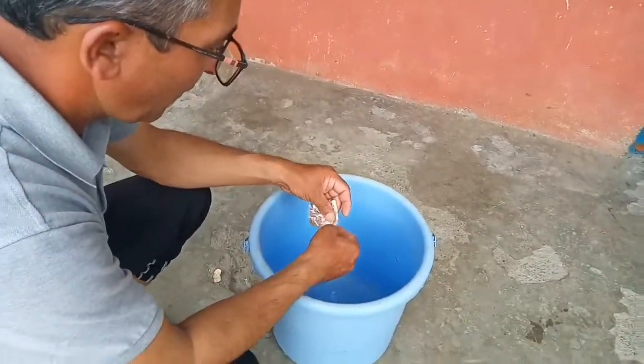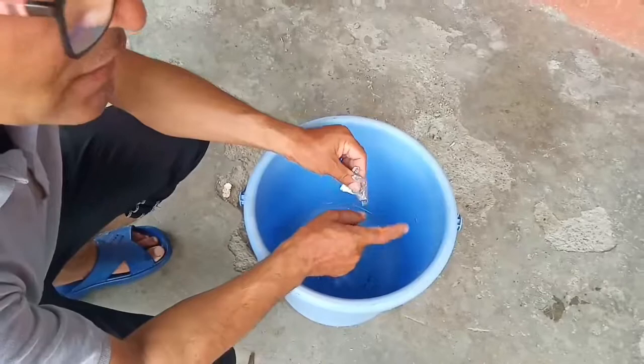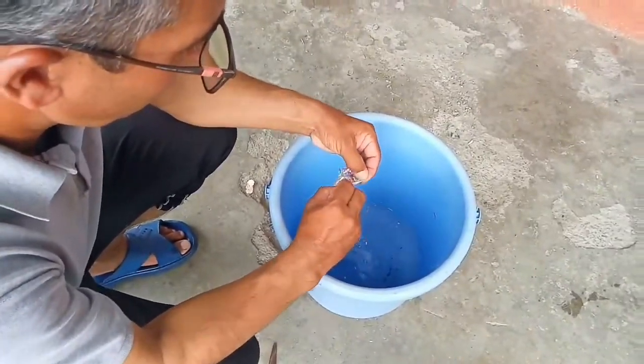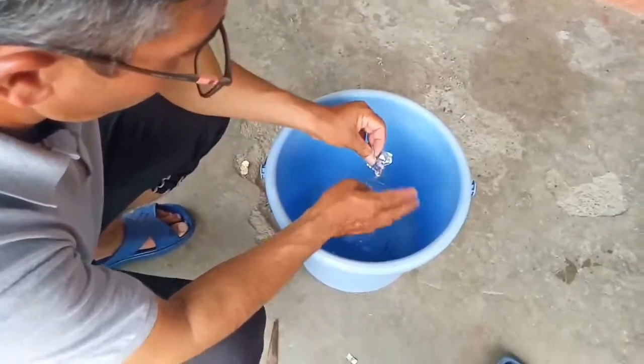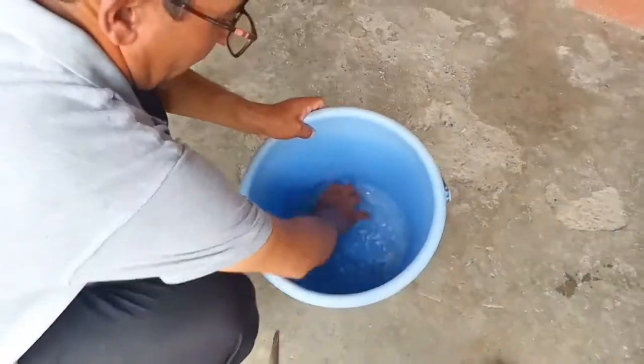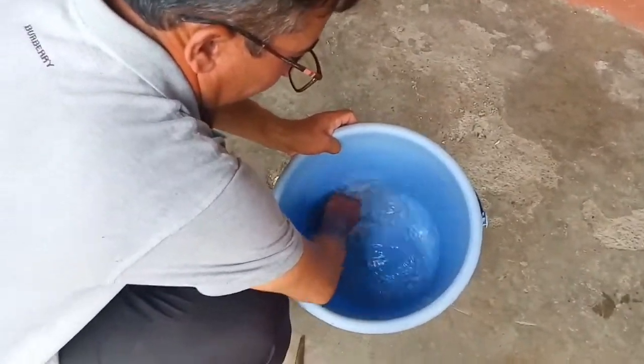Nowadays aspirin is widely used in agriculture for the healthy growth of plants. But for this step, it is completely okay if you do not have aspirin — you can just use water. It is simply okay to skip this step.